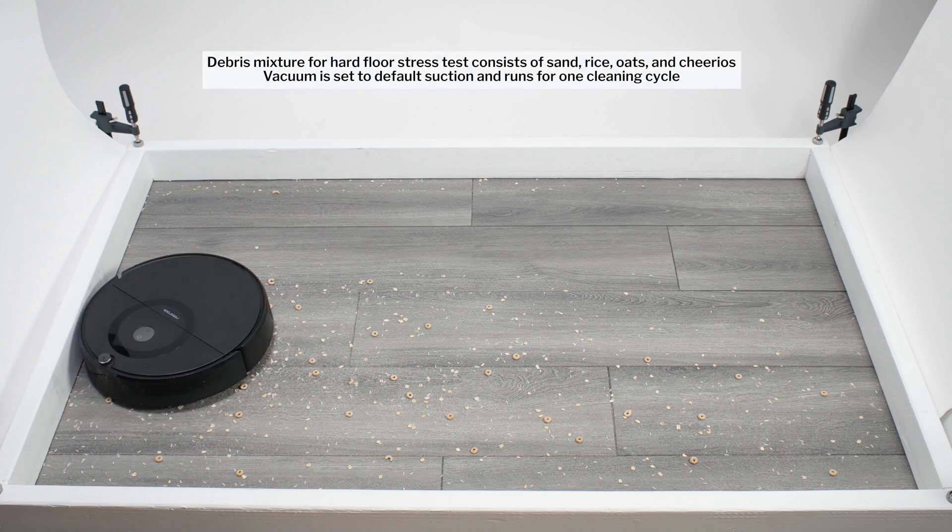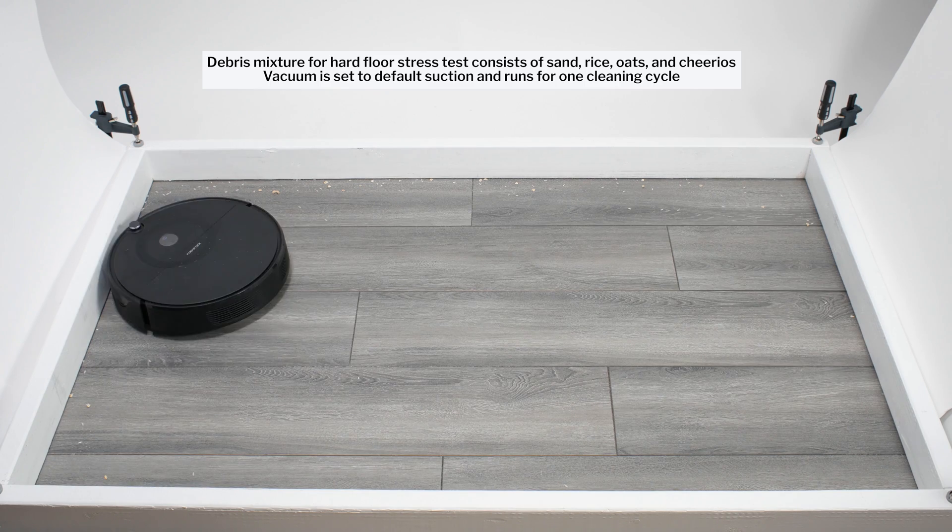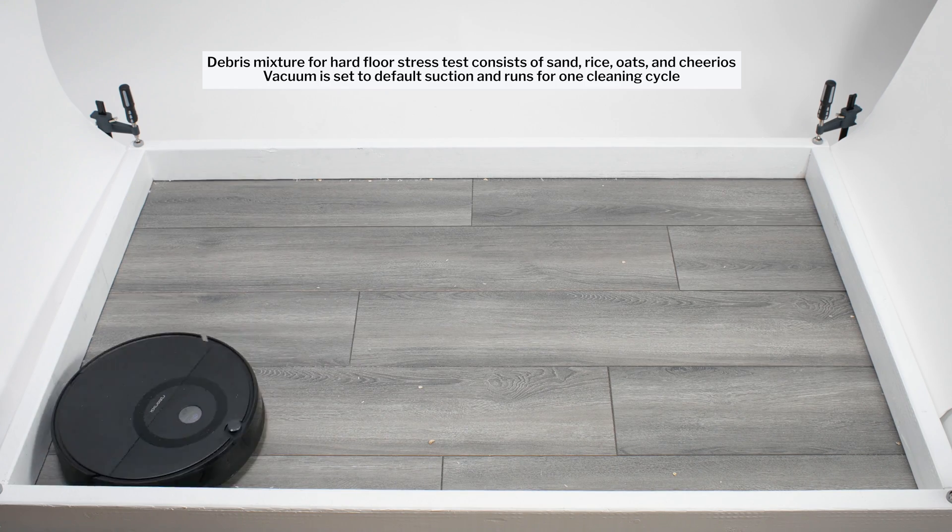In our hard floor stress test, the E5 once again picked up all debris types very well. It once again used repeated movement over the same areas to clean up well in this test over time.